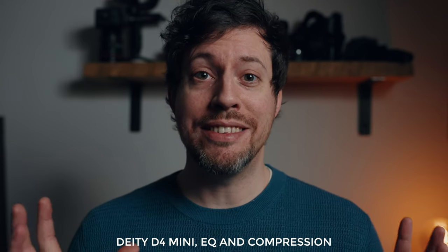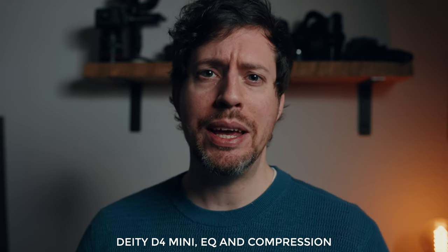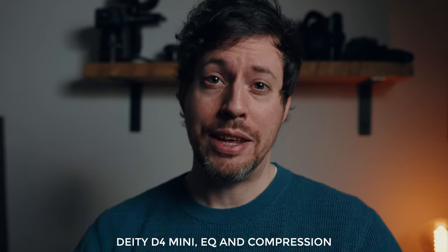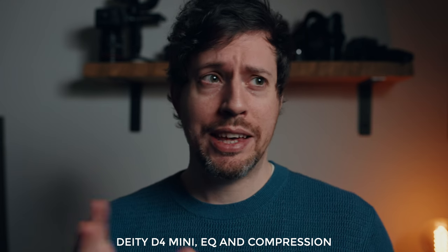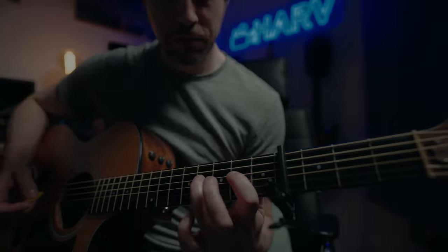Now let's hear that again but with EQ and compression applied. Same setup — Deity D4 Mini, roughly arm's length, on top of my Sony A7S III, with the Lupo Movilite 300 Dual Color Pro and an OC T7 monitor — and that's about it.